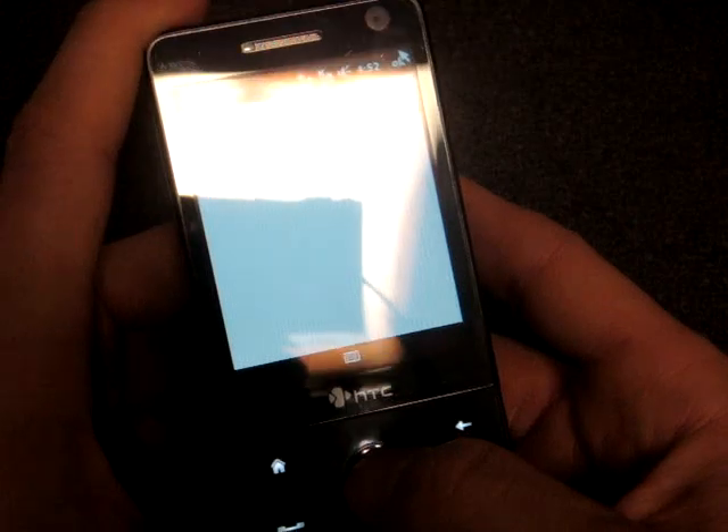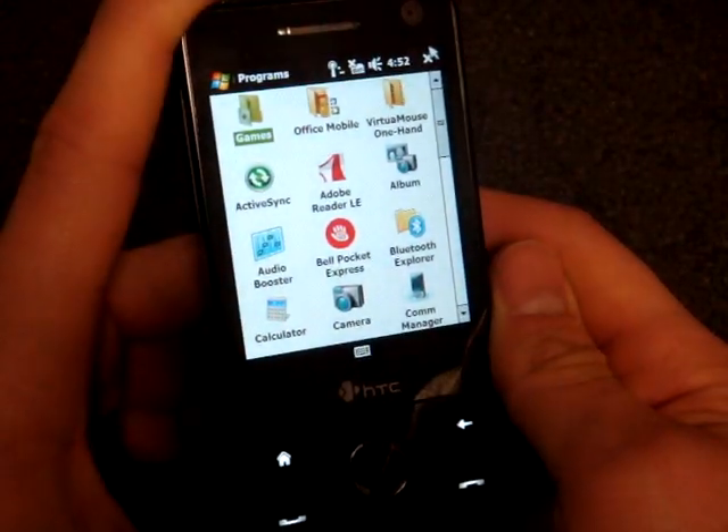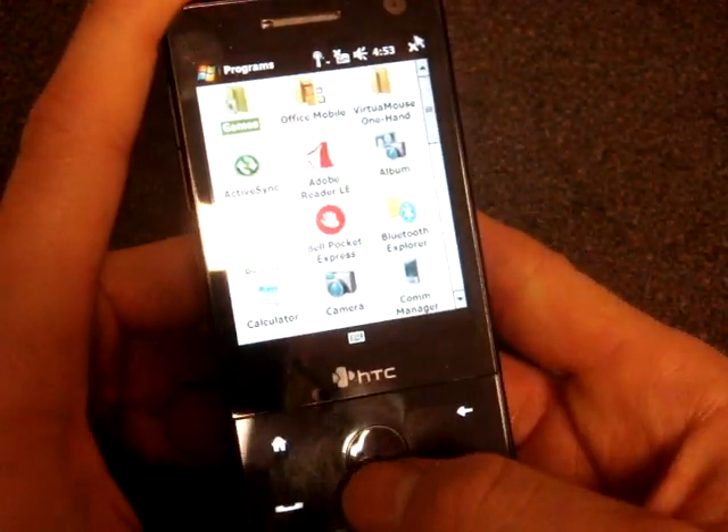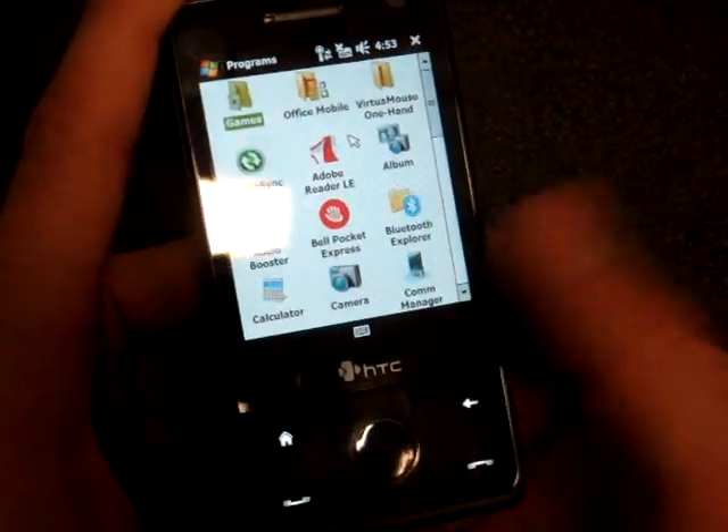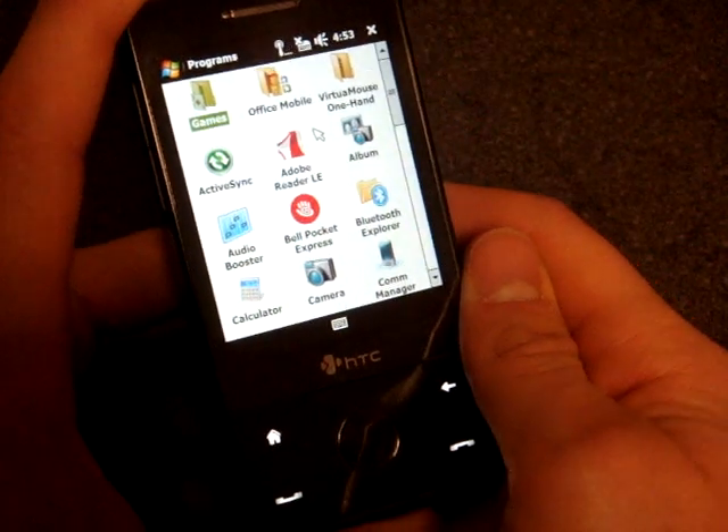The biggest con to the program is that it costs $24.95, but if one-handed usability is really important to you, then it's probably worth the price. I'll post a link on Pocketnow.com on how to get it, and there's a trial available so you can try it before you buy it. That's it for now.